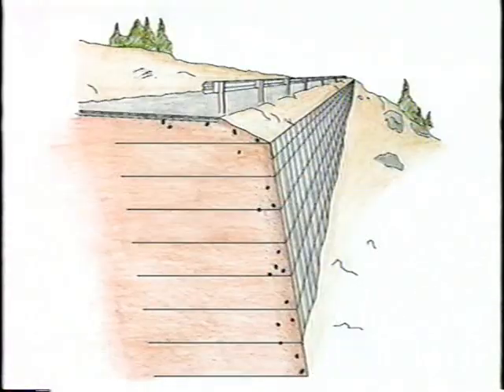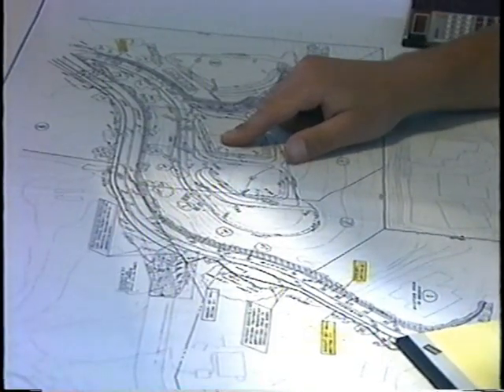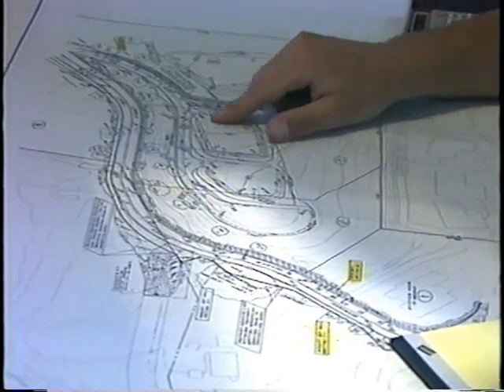Welded wire walls can be designed as battered, vertical, or cantilever structures. Should you have any questions on design, construction, or suitability of application, please contact Hilfiger Retaining Walls. We will be pleased to custom design a retaining wall to suit your project-specific criteria.